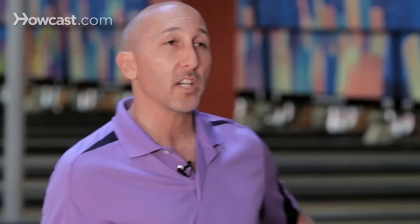For this kind of spare — a 6-pin — you're going to play off your strike shot. It's not far from your 10-pin alignment, but you're also going to start from your strike position. You're going to move six boards left off your strike shot and angle your body to the pin in order to make it.